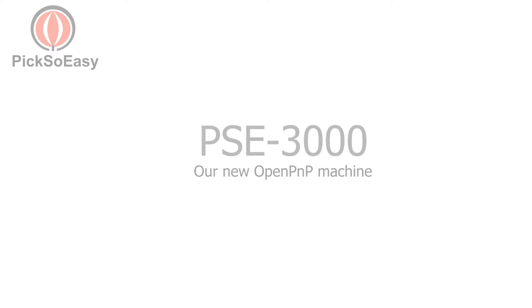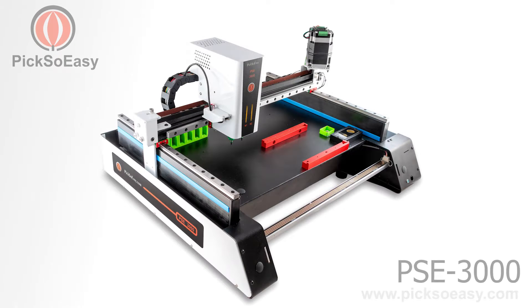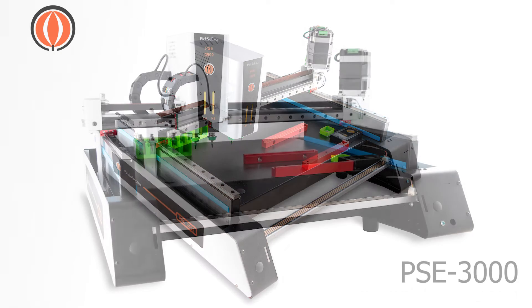The PixoEasy PSE3000. This is our new OpenPNP pick and place machine. It is 100% compatible with the standard OpenPNP version 2 software, and it is therefore a fully automatic pick and place machine. Let's see what are the main features of the PSE3000.